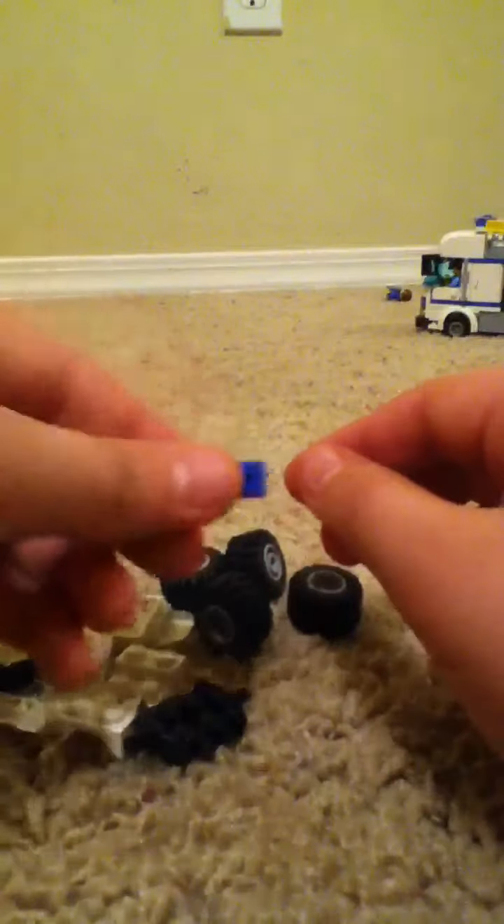So first things first, I want to get this really quick. You're going to need four wheels. You're going to need a 2x2. You're going to need a 1x4 shaped like that. You're going to need a 1x4 — it kind of looks like that. This is kind of a 1x2 but it's got those little hood things. Two wheel holders. One 1x1.